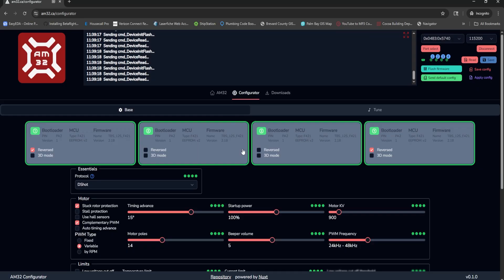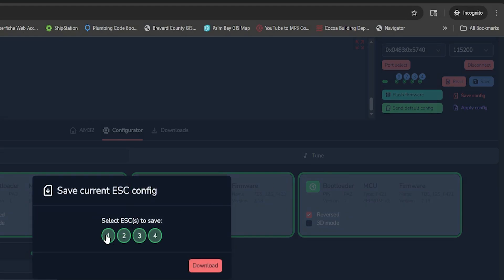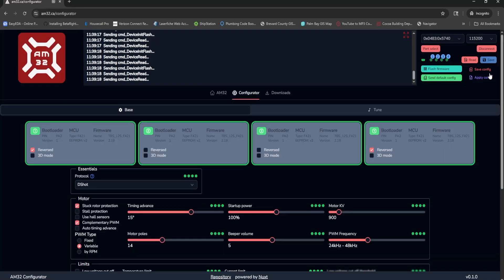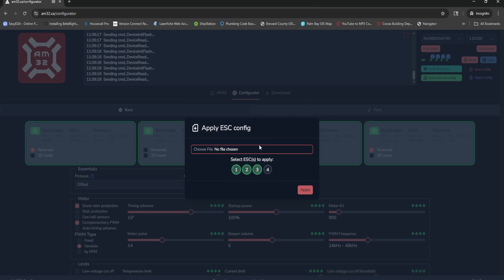You may want to save your settings config — maybe they've been carefully fine-tuned by you or someone else. Come to the top right, click save config, select the ESCs you want to save, and hit Download. You can send that file to a friend, or if you're troubleshooting, share it with someone to review your settings. They can make tweaks and send it back, and you'd apply it using the 'Apply Config' option — pick the file and select which ESCs to apply it to.